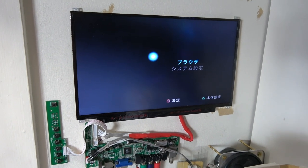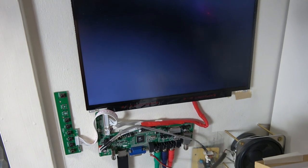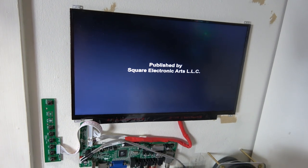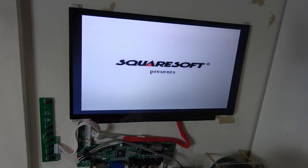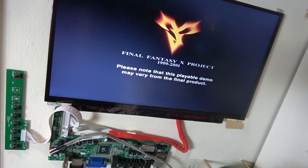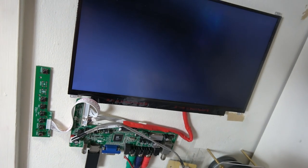Moment of truth — loading a burned PS2 test game. We're spinning up, spinning up good. Let's see if we boot on my little wall-mounted test monitor. A close-up of that... my test game is a Square Soft PS2 game — actually it's not even a game, it's a demo: the Final Fantasy 10 demo.